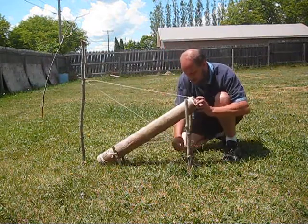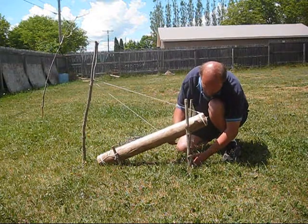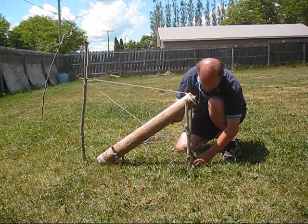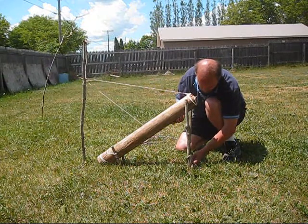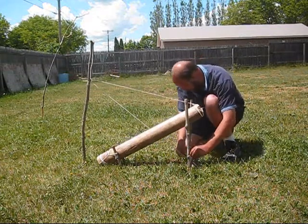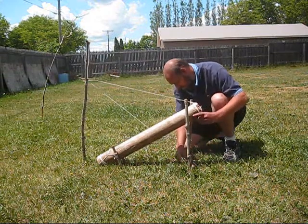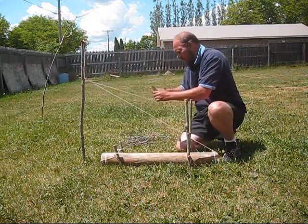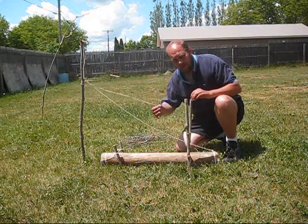Let's see how this works. Let's see how this works. That's going to be much better. Trim a little bit off here so I get a clean rollout.